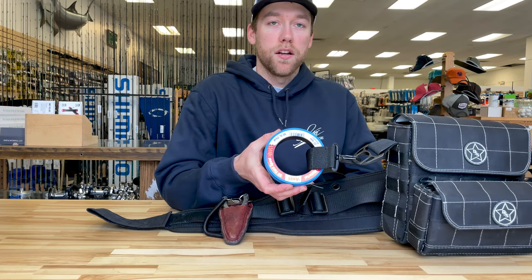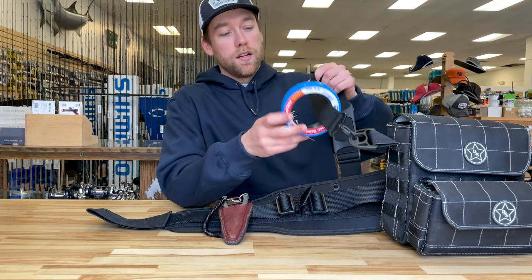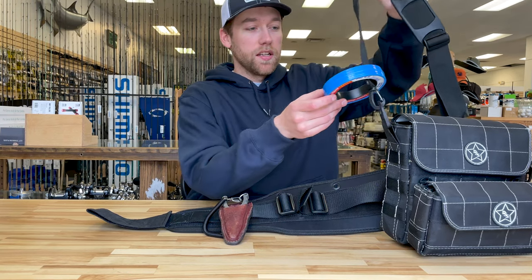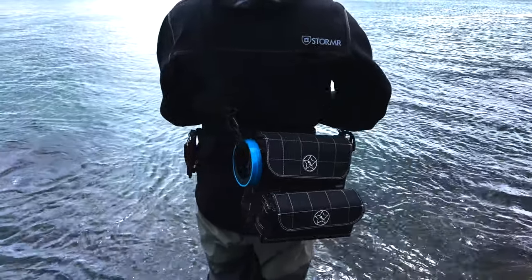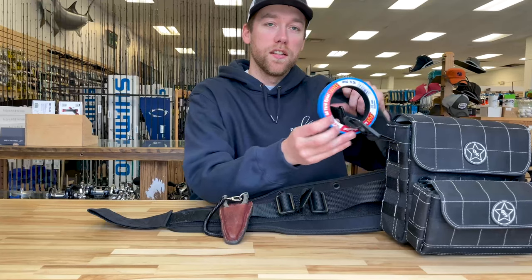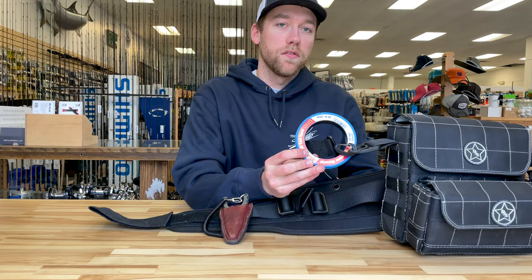I like to use Andy mono for my leader material. I also like that it comes on these spools because I can leave it outside my bag for easy access. Anytime you see a little nick or any abrasion on your line it's always a good idea to switch it out, and this makes it much easier.